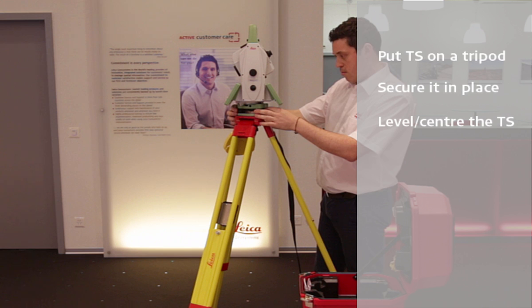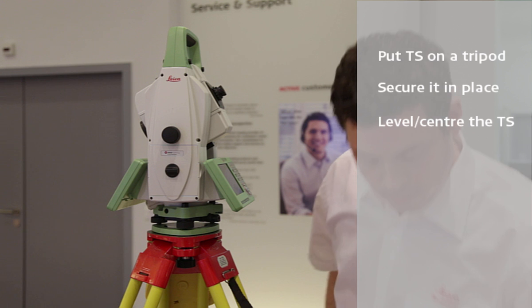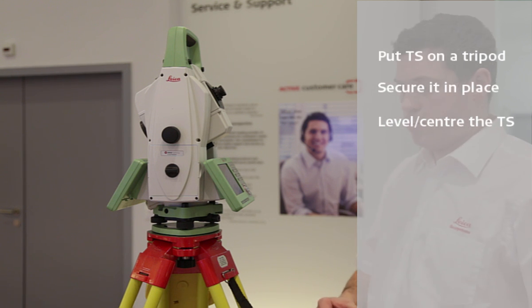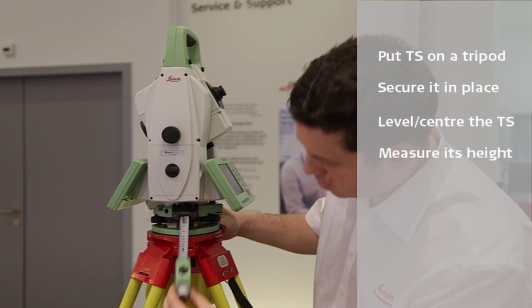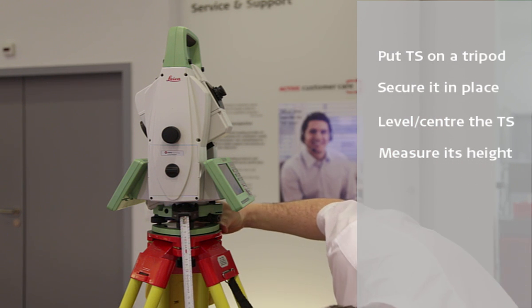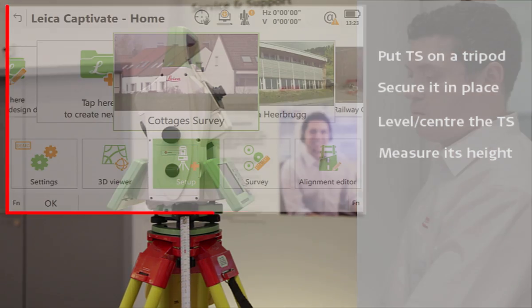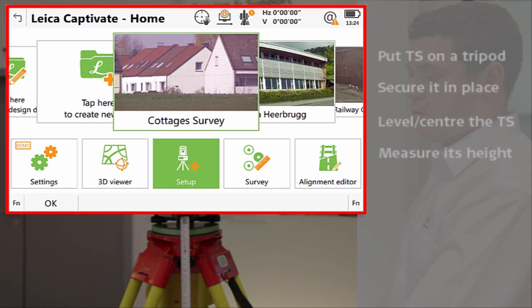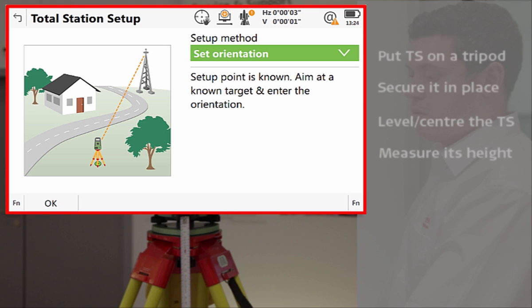We can centre the instrument if desired using either an optical or a laser plumber to guide us. Once the instrument is levelled and centred, we can use the TS tape measure to measure its height. With these steps completed, we can either run through the setup app from Leica Captivate directly on the TS or connect to a CS and do the setup from there. Either way, the use of the setup app is the same and is covered in separate videos.